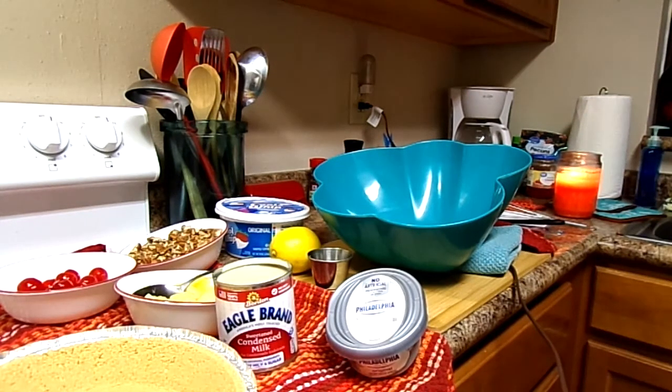Hello everybody. I'm getting ready to make a millionaire's pie. I've never made one before, so thank you for being here. I need your support.